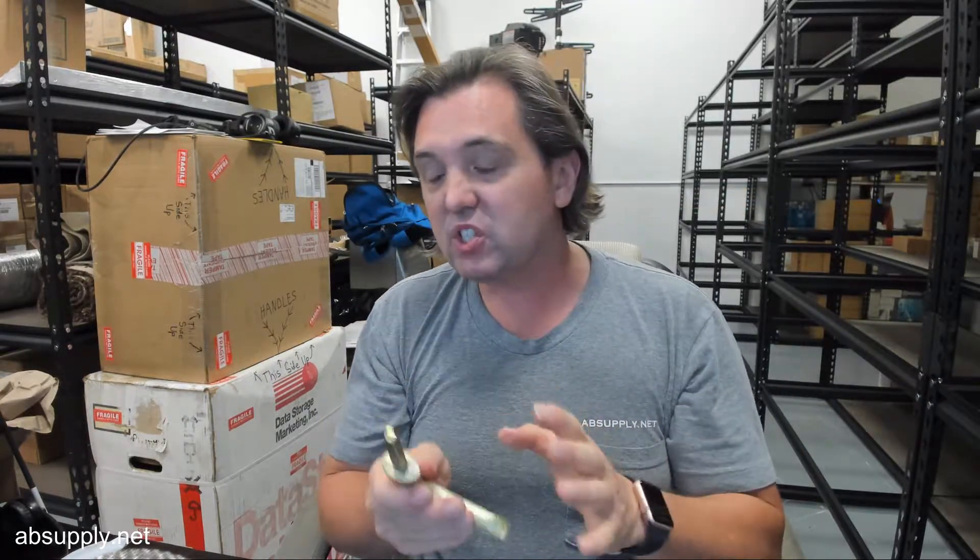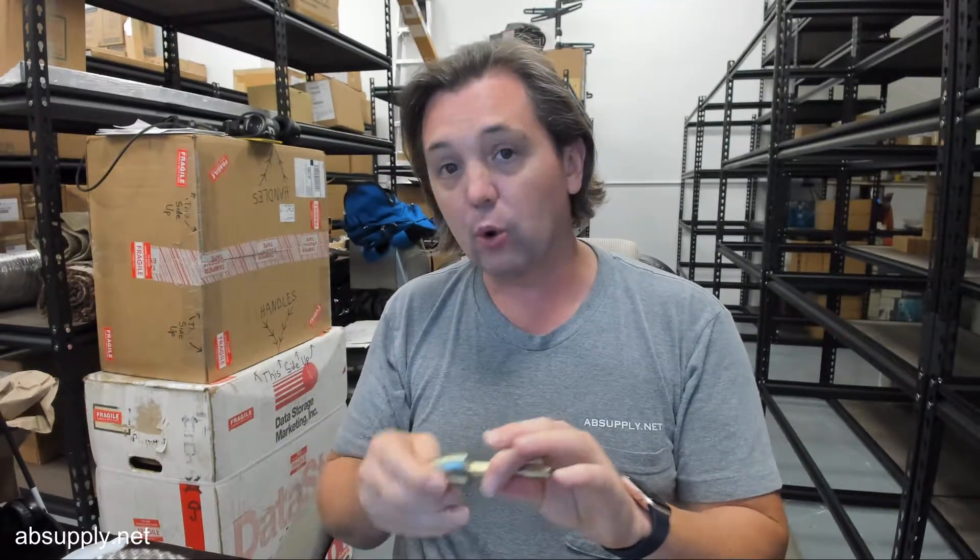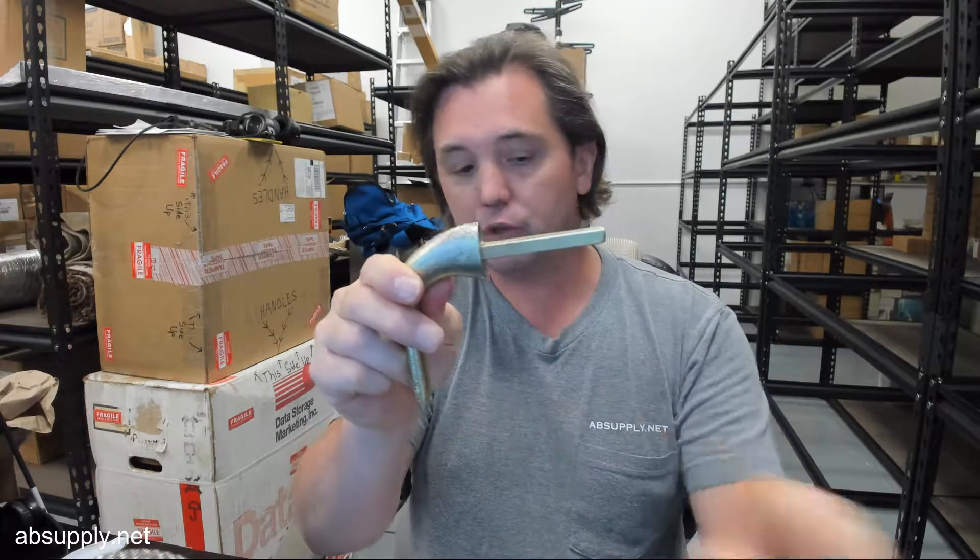The standard wrench handle is the RPSW7, which would be the one you would want if you had the 1-1/4-inch thick diamond plate lid to the vault door. If you had a door that was thicker than that, you might want the longer version.